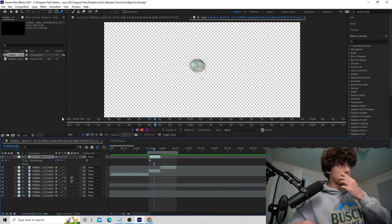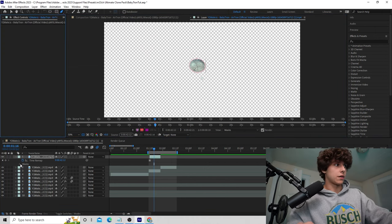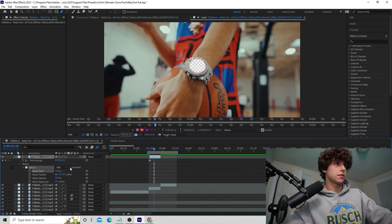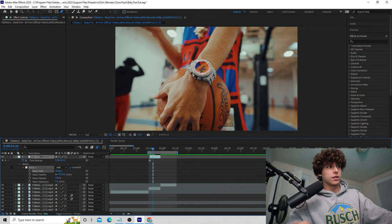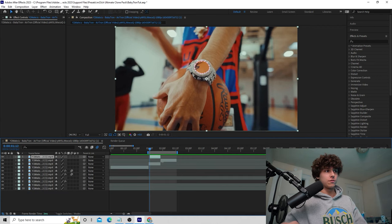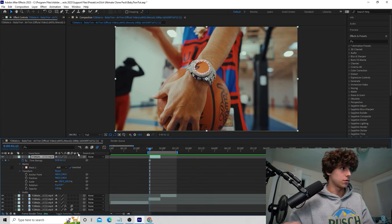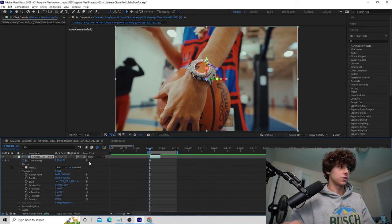With a rough mask done, on this layer we only have the center of the watch, but we actually want the outside. Go down to Masks, select Mask 1, and hit Inverted. Now close out of the layer — you can see the clip is in the background. Go to the freeze frame clip, hit the dropdown, go to Transform, toggle to Switches and Modes, and turn on the 3D layer so we can move it in three dimensions.